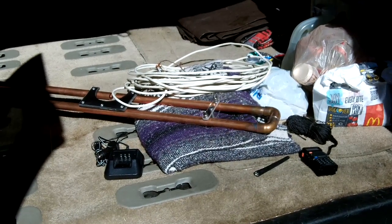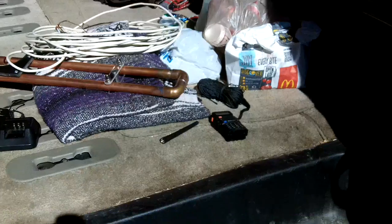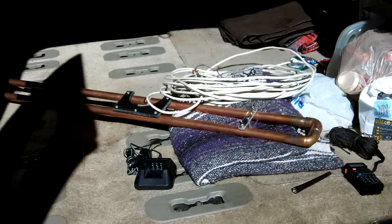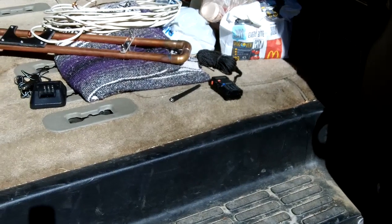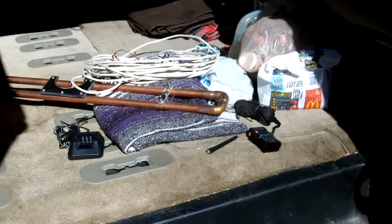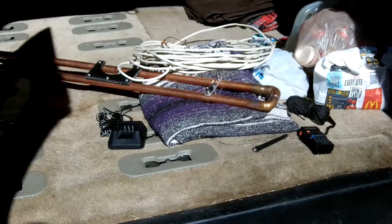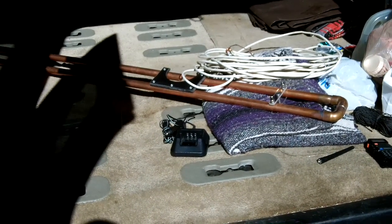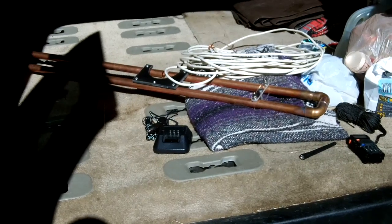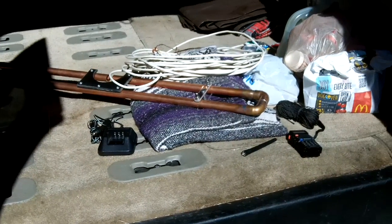There's the rig that we used — little Baofeng UV5R — and there's the antenna. What did we end up with? We figured about 7 or 8 miles. I think 7 and a half maxed it out. Cool. We'll get a second one of these and do a little bit better with building, and see how far we can get. All right, fair winds y'all, thanks for coming along.